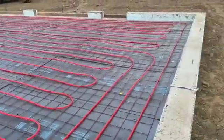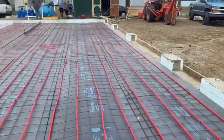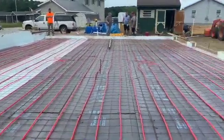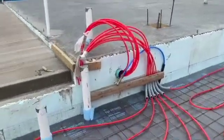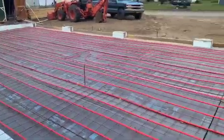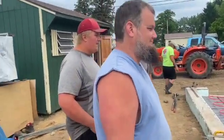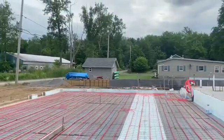Here's the garage section before we pour it. Let's see how the loops are — they run lengthwise this way. There's three loops in here. Everything's coming out over here and I got everything labeled too — supplies and returns as they come out of the floor. Same thing with that one, they're all labeled.